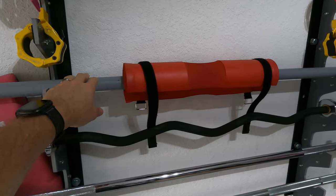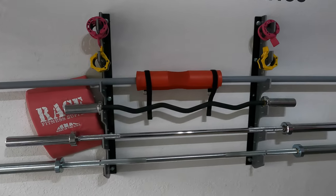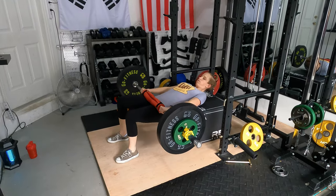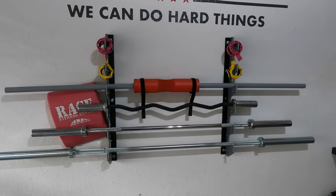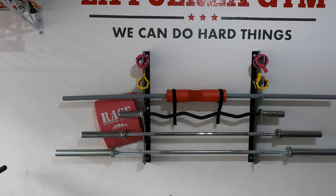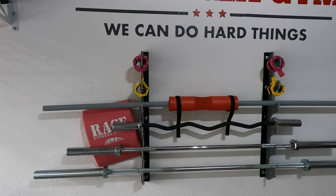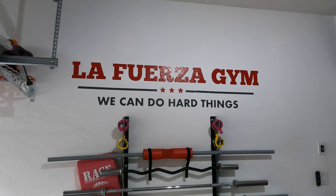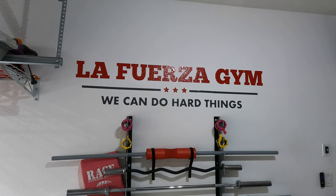Up on top I've got PVC pipe I use for warming up sometimes. I've got a pad we use mostly now just for hip thrusts. I've got two different collars — got both of those off Amazon, not sure what brand they are. And there's our gym name up there on the wall: La Fuerza Gym. 'We can do hard things' — that's kind of our family slogan.